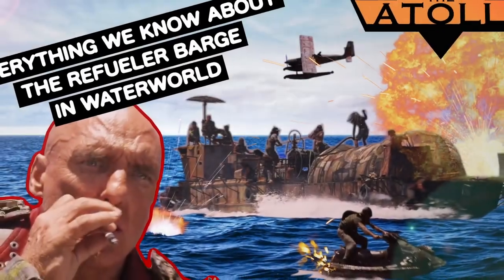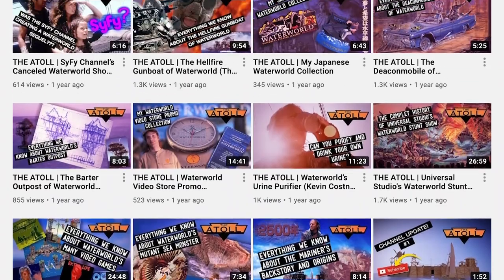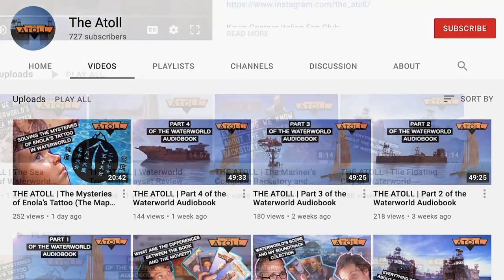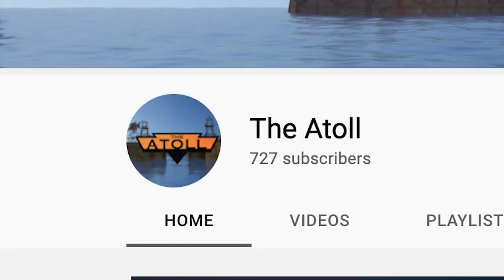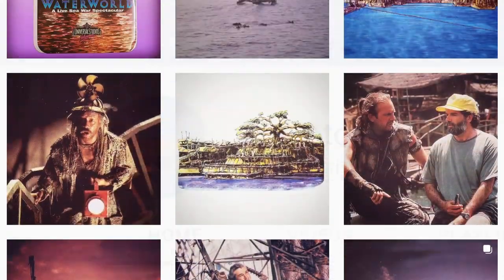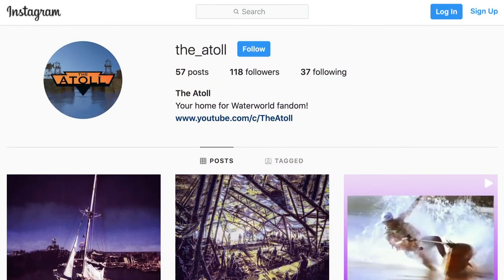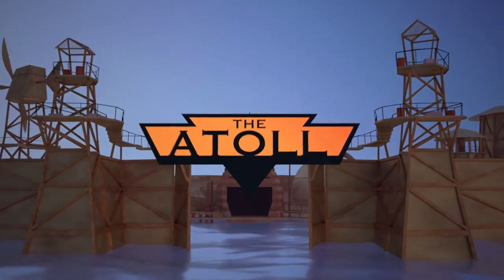Well, there you have it — that is everything we know about the smoker refueler barge. If you enjoyed this mini deep dive, let me know in the comments below and be sure to give it a thumbs up before you leave. If you're new to the channel, I would greatly appreciate your subscription — we are still on our journey to 1,000 subscribers. Also follow the Atoll on Instagram for even more Waterworld content, link in the description below. Thanks as always for joining me at the Atoll.